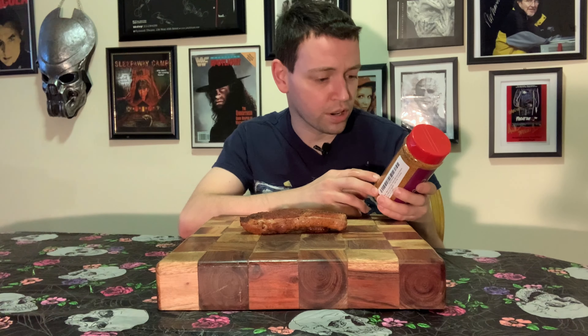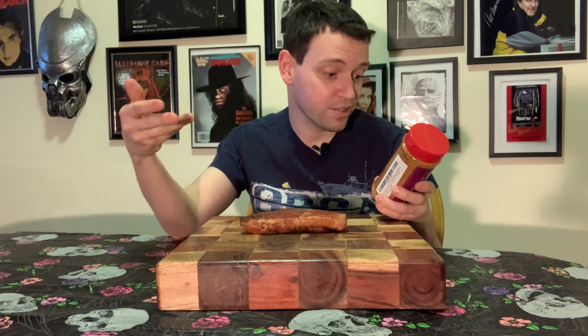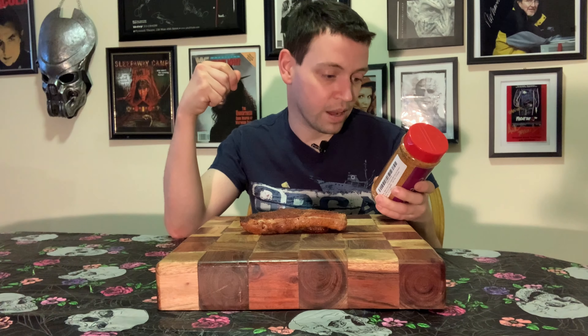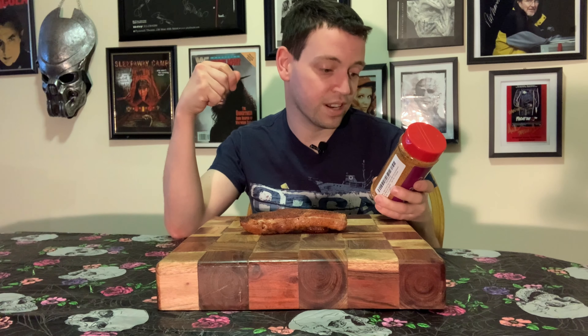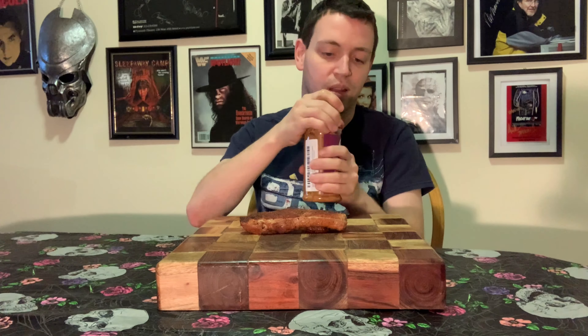Ingredients: salt, sugar, brown sugar, spices including paprika, dehydrated garlic, dehydrated jalapeño, monosodium glutamate, dehydrated onion, and canola oil. Dehydrated canola oil — that's a new one on me.